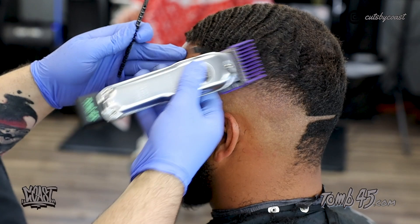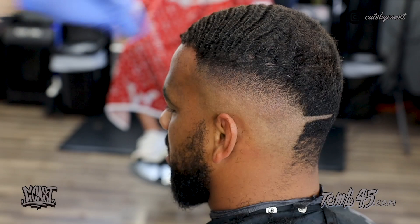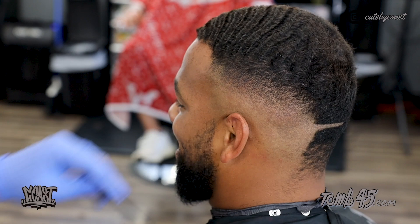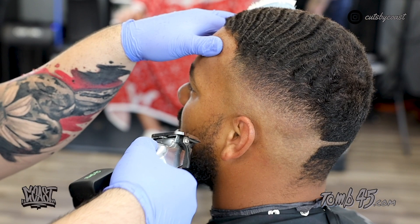Right here we're connecting the sides to the top — doing a two with the lever all the way closed, then coming back through with the one and a half open and closed depending on what we need to get out. For the last line I go ahead and fade down the sideburns on his beard, using a one open and then coming back with one and a half closed.